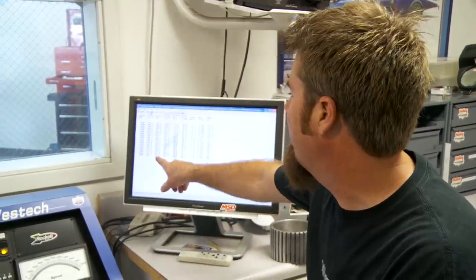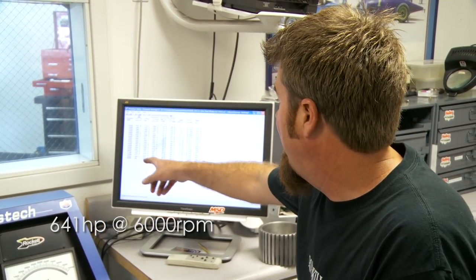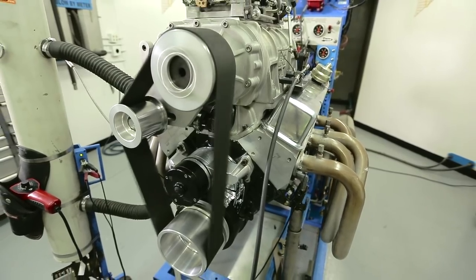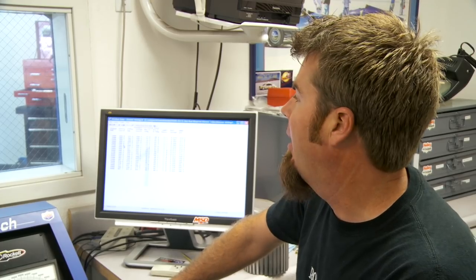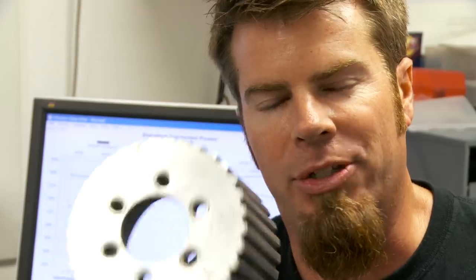We're at about 641 horsepower at 6,000 RPM and 594 pound-feet of torque at about 4,200 RPM. So we've gained almost 200 horsepower right now. The blower is actually underdriven right now in relation to crankshaft speed — we've got a big pulley on top on the blower and a smaller pulley down on the crankshaft. We're going to up the boost with a smaller pulley and shoot for 700.